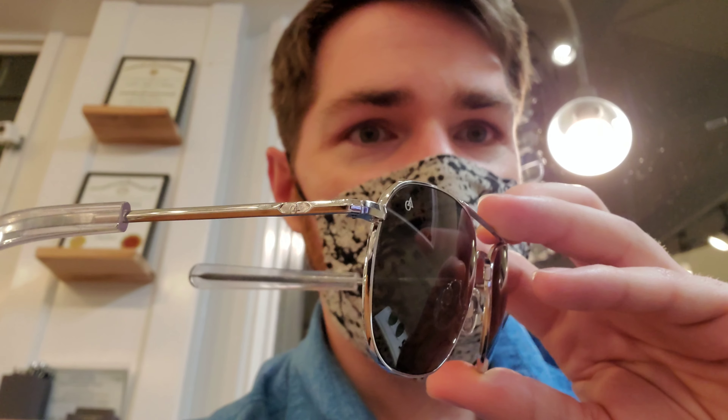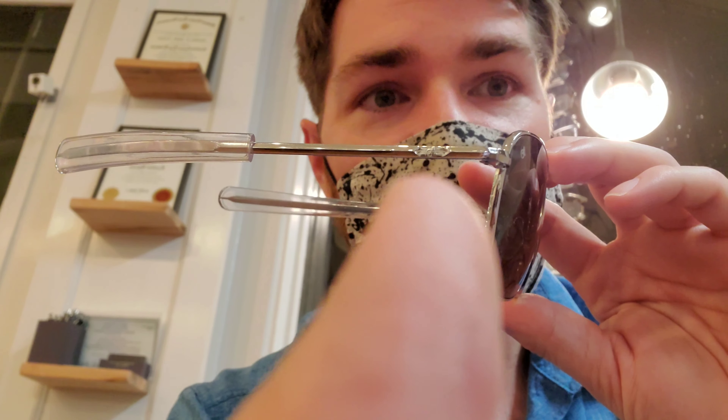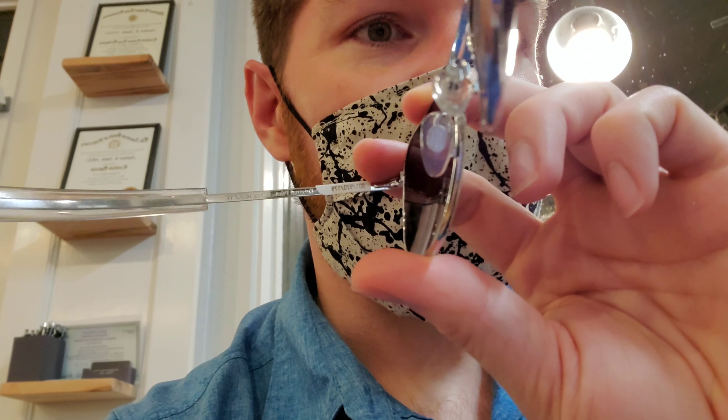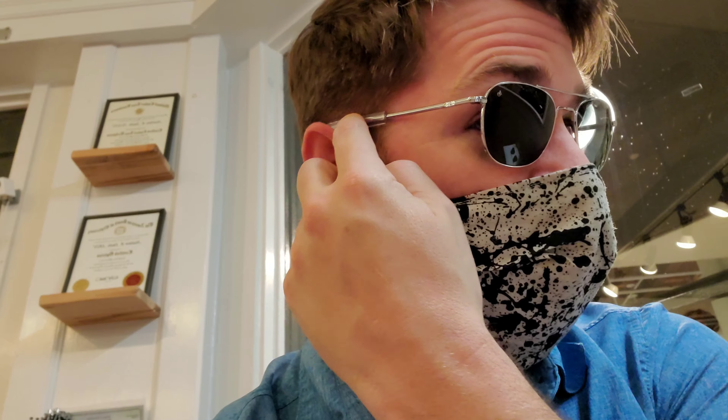They have updated and changed the logo just a little bit, so you can see that difference if you're looking specifically for the new version. They've updated that logo on the lens and on the temple. I do love how they've gone in and integrated that into the temple - it's a really nice look. You also have that little bit of a metal and plastic combination on the nose pads, which overall provides a really nice snug fit and good feel.